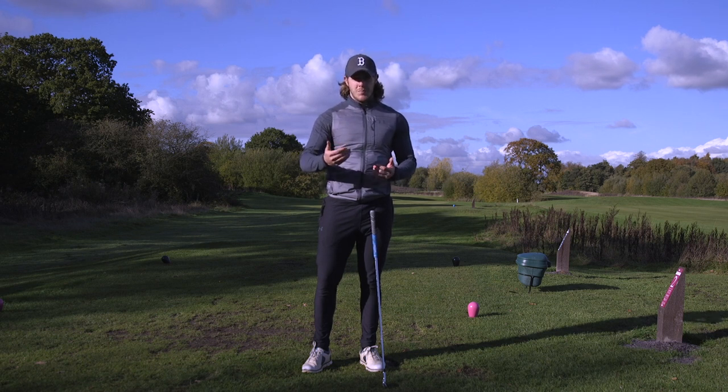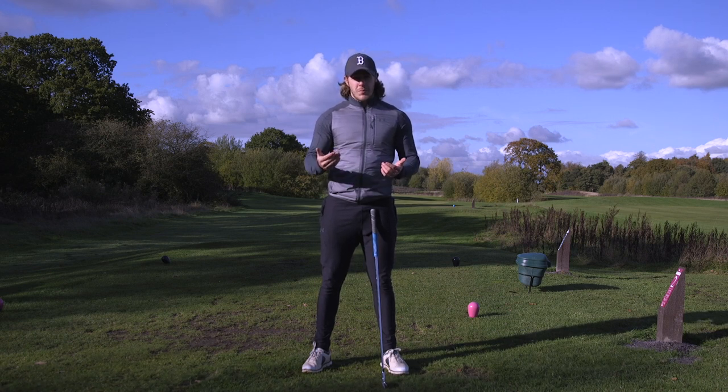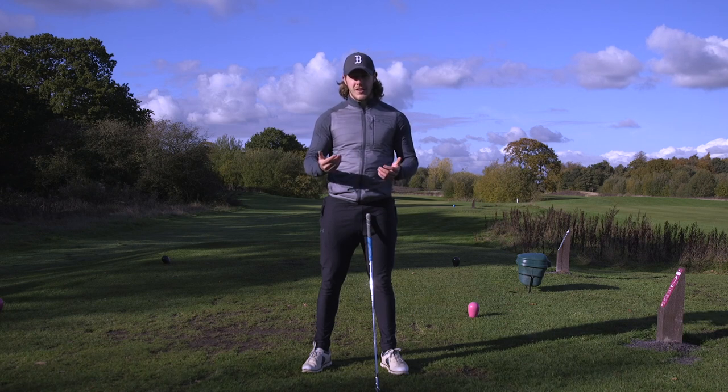When you don't know what club to hit, you can go with that longer club, swing it a bit easier, and grip down. I hope this video has been really useful — please remember to subscribe to the channel, click that bell icon to be notified of all my future content, like and comment below, and I'll see you guys soon.